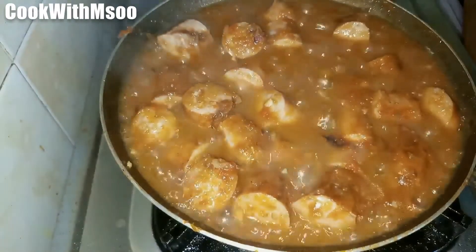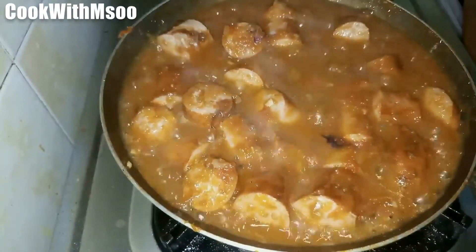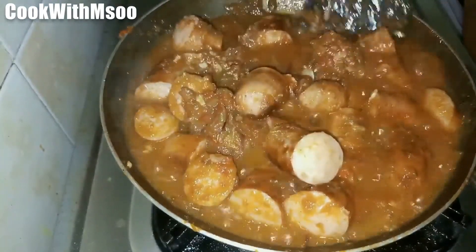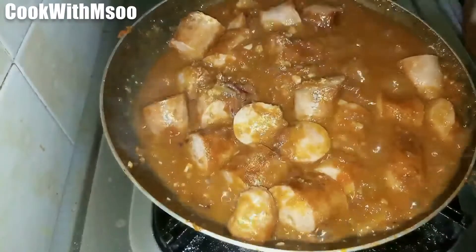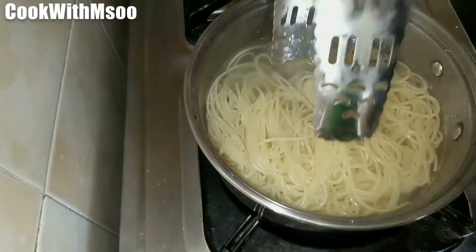The idea is to let it boil until the sauce thickens — that's when you know it's ready. Then our sausages are ready.